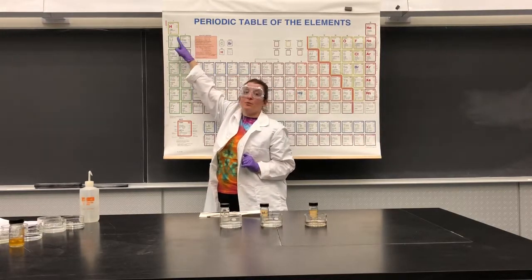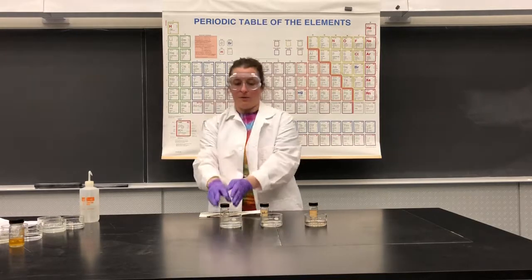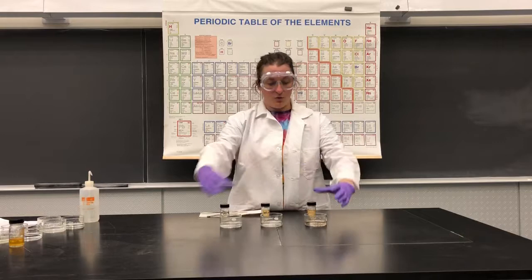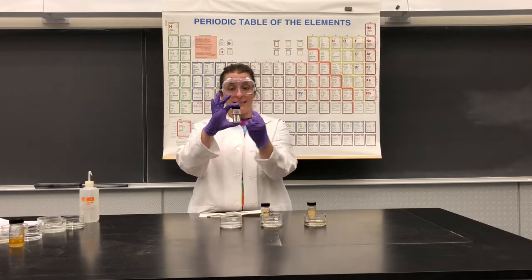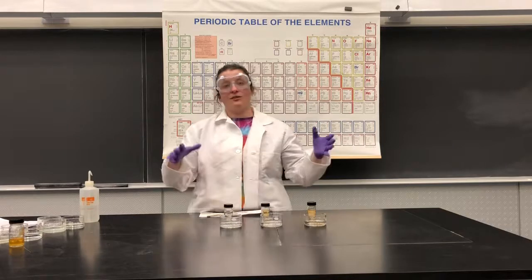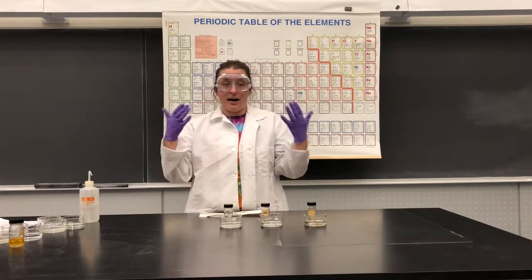We're going to look at what happens when we put lithium, then sodium, then potassium — pure lithium, sodium, potassium — into these little watch glasses with some water. Inside this jar there are little pieces of the pure element, but they're suspended in oil. We need to keep them stored like that so they don't react with water or other things in our air.